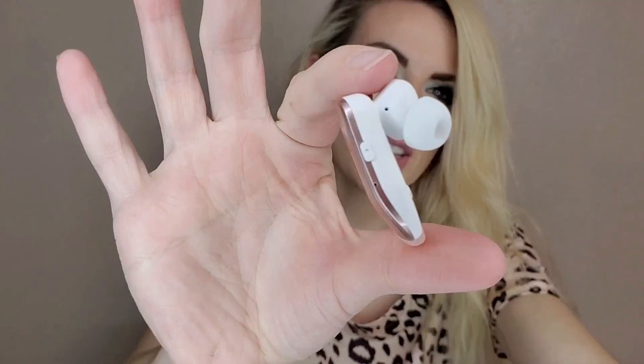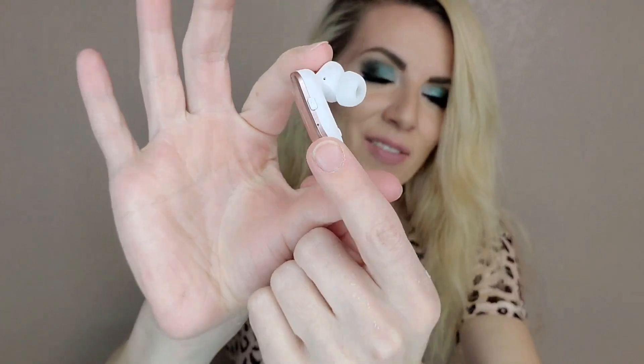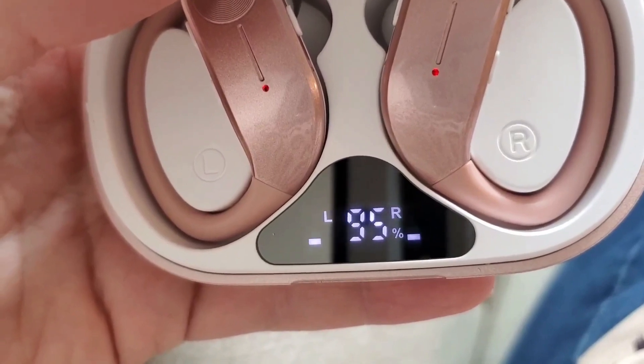They include manual controls that are easy to read and understand, directly here on the earbud. You'll see an up and down to control the volume of your music, and here on the other side is your basic call control or play/pause if you're listening to music. This is super convenient because it gives you cell phone control without necessarily needing to have your phone in your grasp.